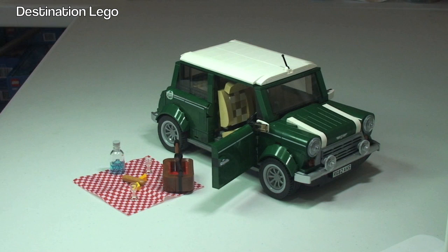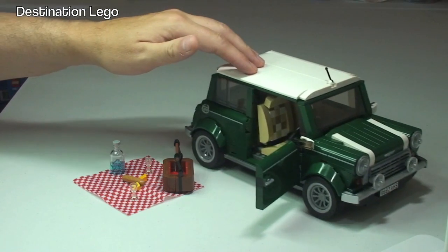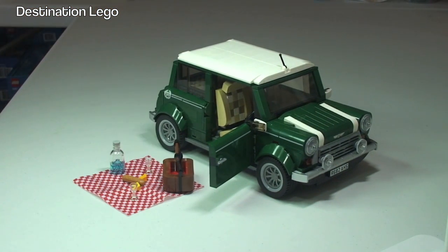So there we go — that is my review of the Mini Cooper set 10242 complete. My opinions: it amazes me what LEGO and people can do with LEGO bricks. I think this is a fantastic representation of the Mini Cooper Mark 7 — it does look awesome. I'm very impressed with this set. It's for ages 16 plus, and by way of the build it has great playability, but mainly this is going to be for display.